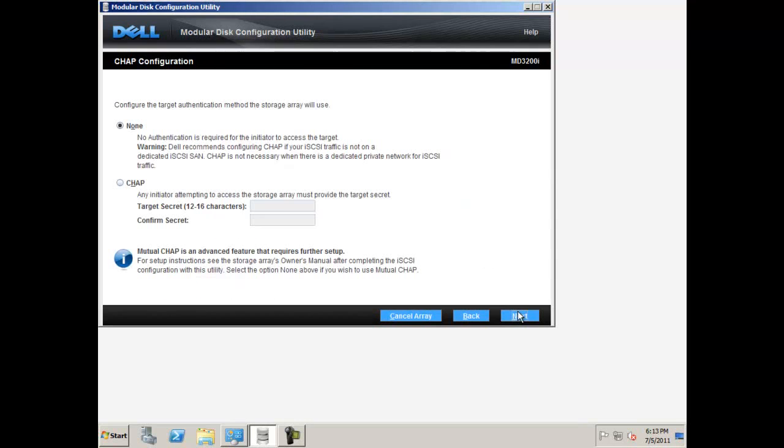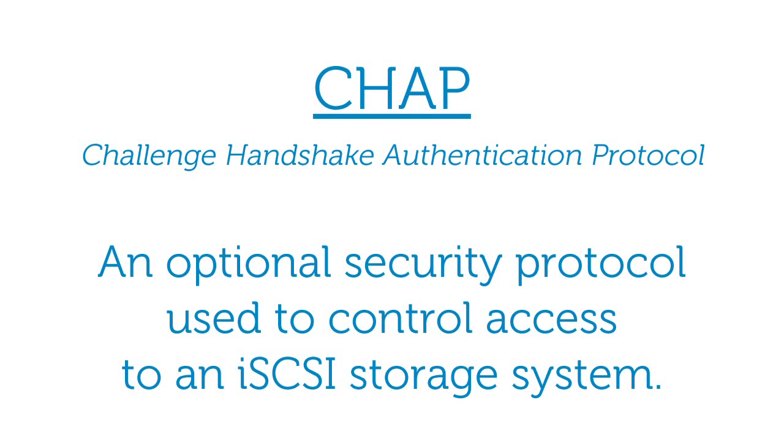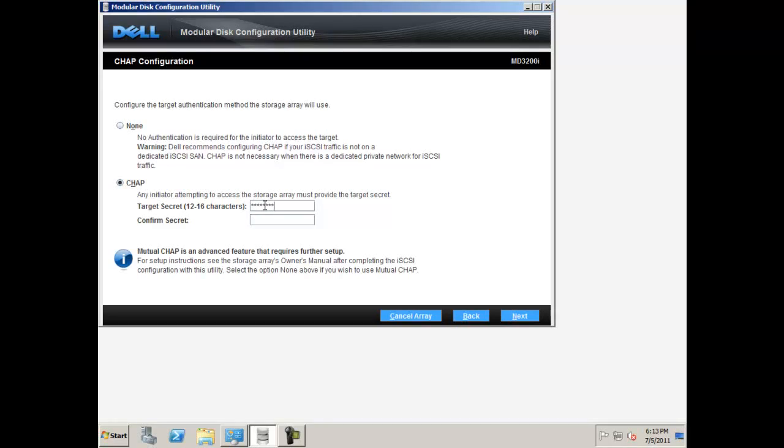When you are finished setting up your IP addresses, it is a best practice that you set up a target CHAP configuration. The challenge handshake authentication protocol, or CHAP, is an optional security protocol used to control access to an iSCSI storage system. This provides added security for your storage configuration. To set one, select CHAP and confirm your CHAP secret in the boxes provided, then click next.